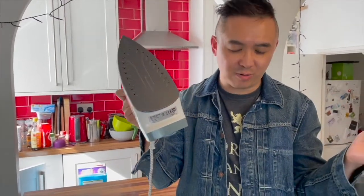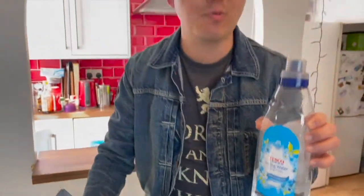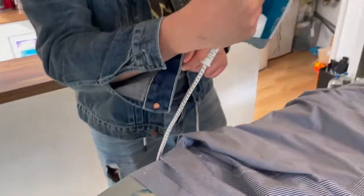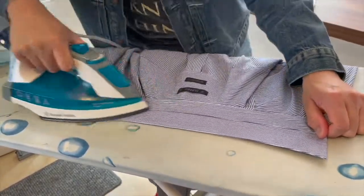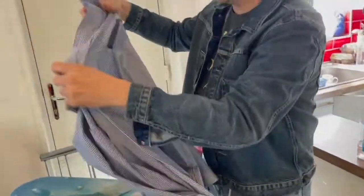If you use hard water, it will basically gunk up the iron and eventually screw it up. You could use distilled water, you could use rain water. Someone we know also uses the water from the dehumidifier, which is another option. So why don't I show you how to do it nice and easy — I promise I won't take too long. So I need to turn on the power first. It's on red. I was taught to iron the collar first, and after the collar, I would iron this part. That's how my mom taught me.